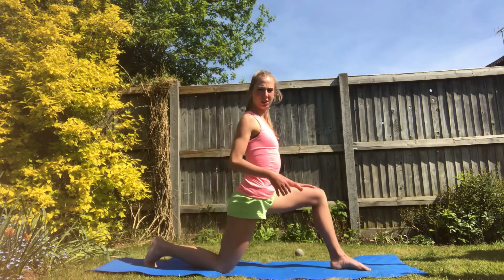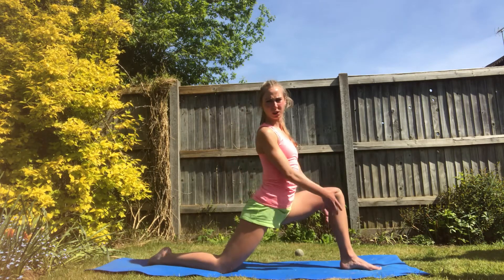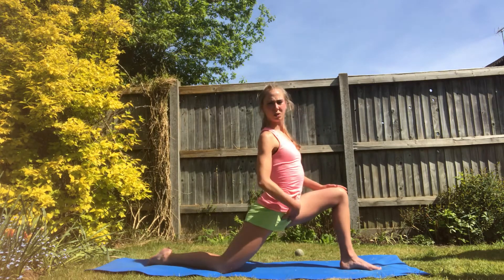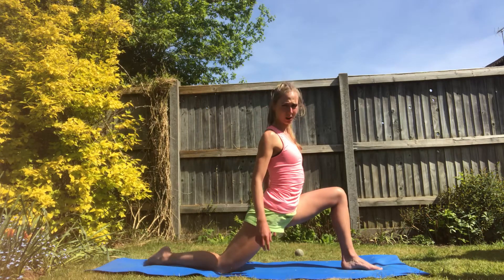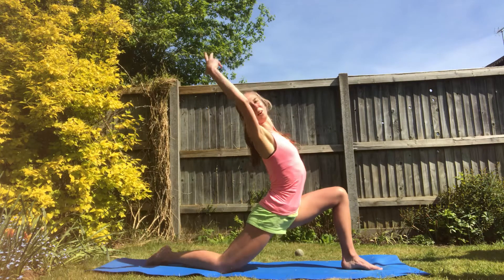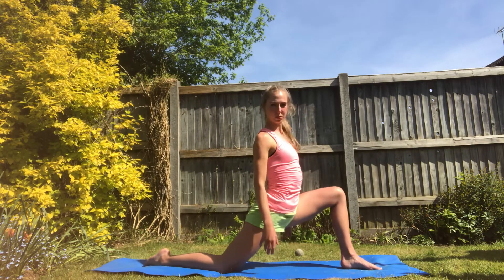Into a low lunge, toe up, slightly crossed behind, sit into it, keeping a nice straight angle with this knee so I'm not arching forward, but I'm up and strong, slightly back, and I'll be dragging the toe behind me of the boot, not the blade. Arms up, whatever you want to do with it. Sit there, hold it, push the hips to the floor.